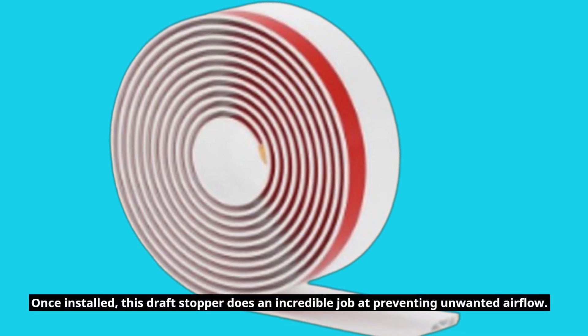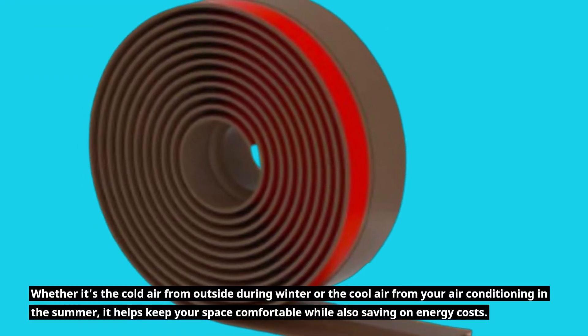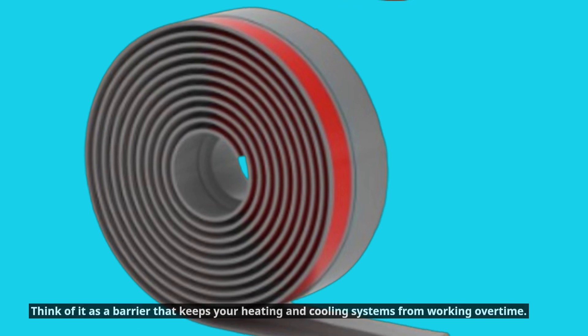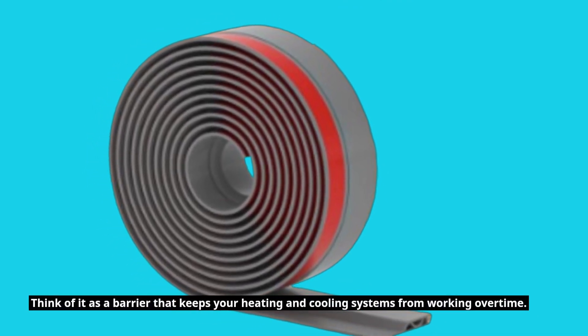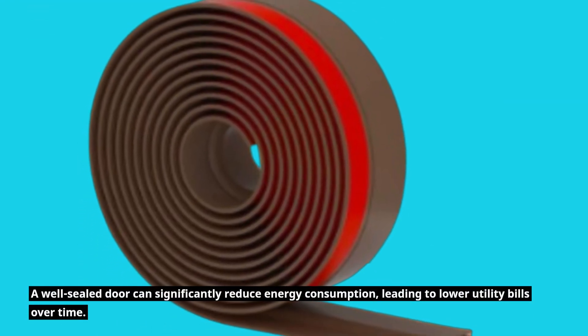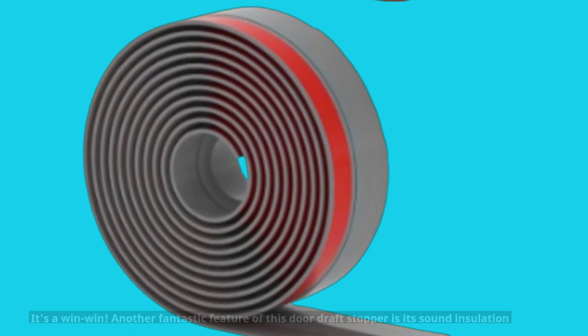Once installed, this Draft Stopper does an incredible job at preventing unwanted airflow. Whether it's the cold air from outside during winter or the cool air from your air conditioning in the summer, it helps keep your space comfortable while also saving on energy costs. By effectively sealing the gap, you're not just enhancing your comfort but also promoting energy efficiency. A well-sealed door can significantly reduce energy consumption, leading to lower utility bills over time.